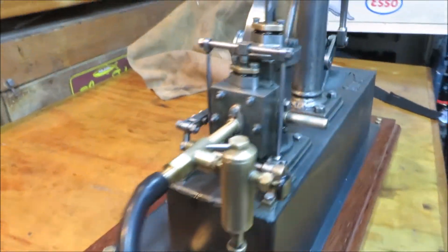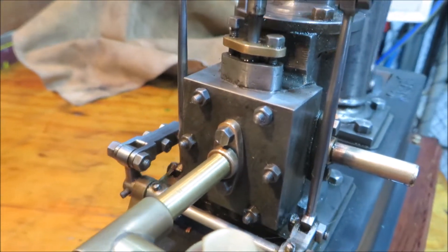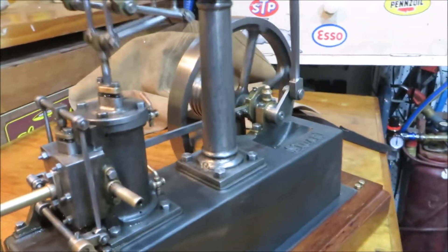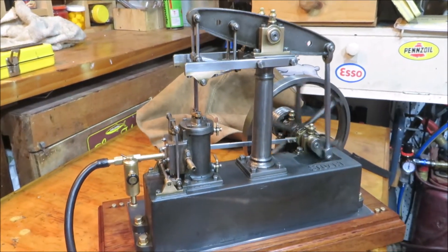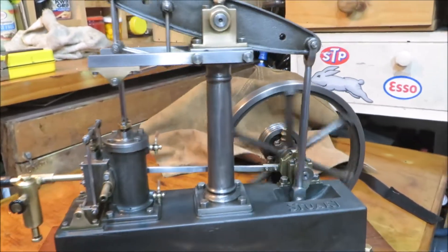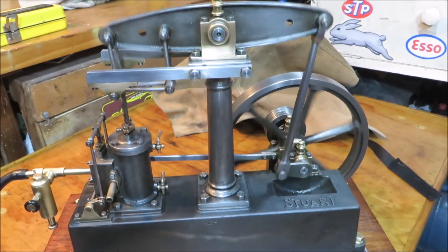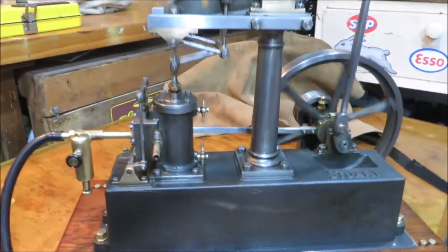Looking around at it — just the grey castings have grown on me. As I said before, I do often think that I'll paint it, but then something holds me back and I think, no, I like the way it looks.